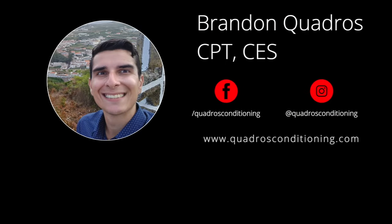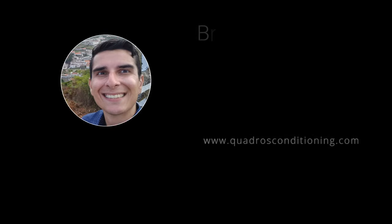If you haven't already, be sure to check out my Facebook and Instagram pages, as well as my website, quadrosconditioning.com. Thank you very much for watching this video.